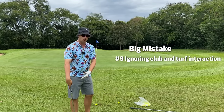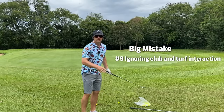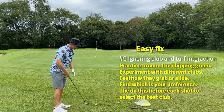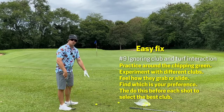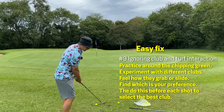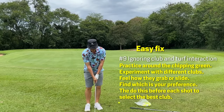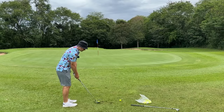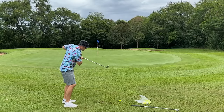A humongous mistake is not reading the lie of the ball. This is a more advanced technique but it's where practice comes in — being mindful of how your club interacts with the surface of the ground, whether it's grass, sandy, fluffy, wet, or dry. That's what practice strokes are for: to feel out the turf. Start with a square club face — does it get caught? Open it a little bit — does it skim? If it skims, maybe open that face a little so it skims through the grass better instead of getting caught and causing a yip.